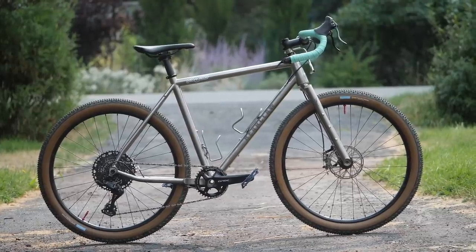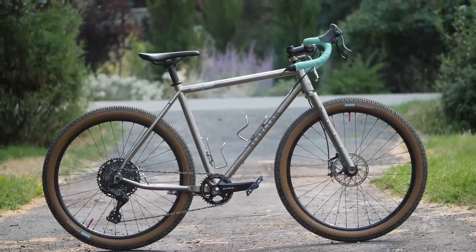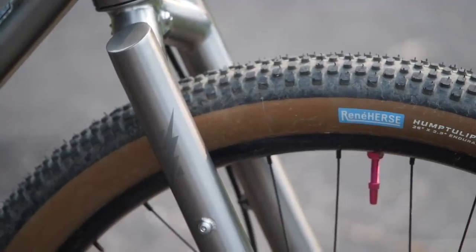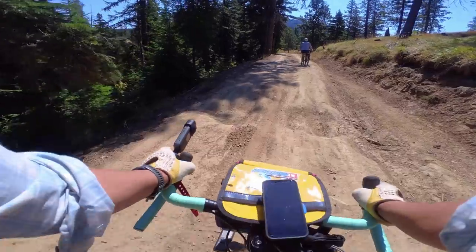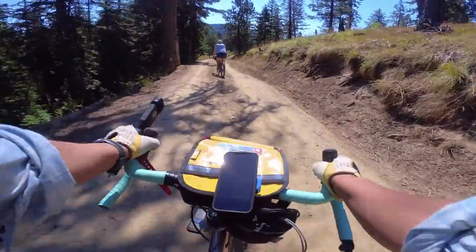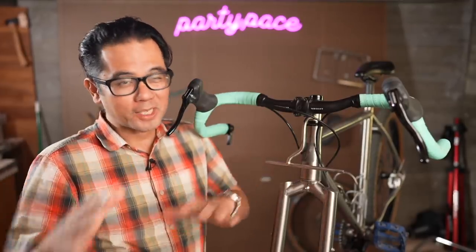I originally reviewed the Bearclaw Thunderhawk a couple years ago, and it was a bike I really wanted to hold on to at the time, but I could not justify it. It was expensive, I had just recently purchased the Crust, and geometry-wise the Crust Bambora and the Bearclaw are actually fairly similar, so I let it go and shipped it back to Michigan, but at the back of my mind I knew that eventually I would probably buy it if I could.